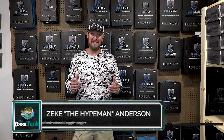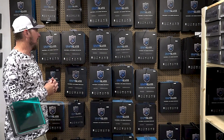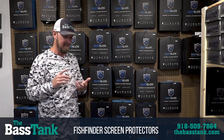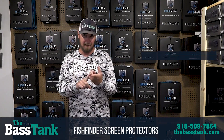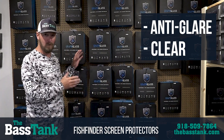What's going on folks, Zeke here with the Bass Tank. Today I want to talk about Graph Glass. We've got a bunch of different options in Graph Glass — basically what you need to know is they come in two different styles: either anti-glare or clear. These are screen protectors for your units.